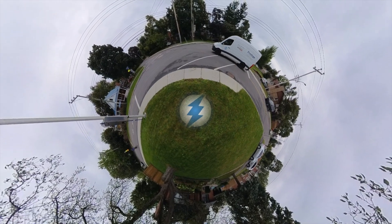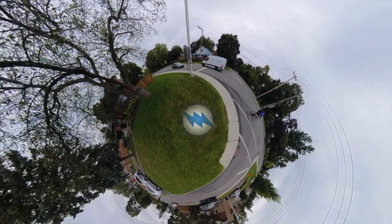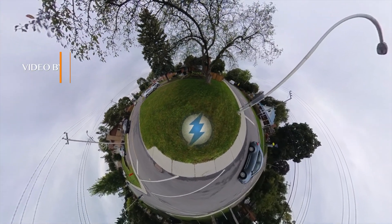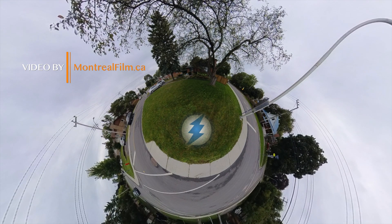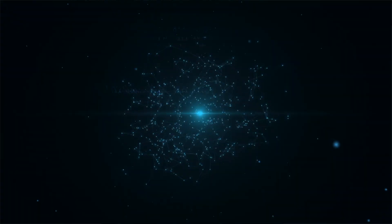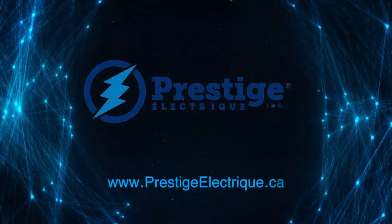We are going to disconnect the battery. I'll see you next time.